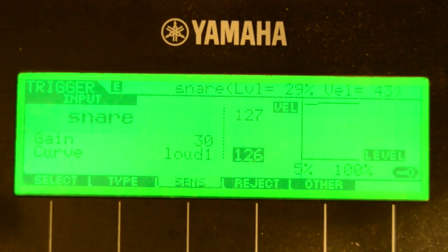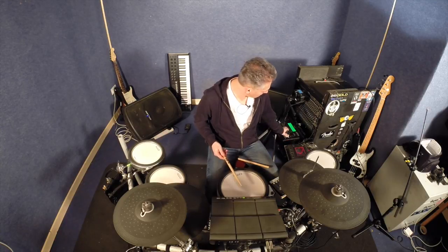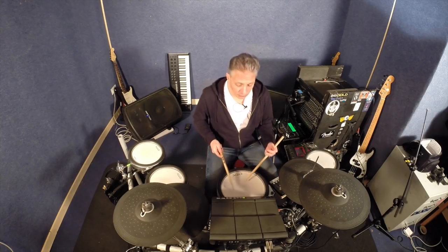It's now up to 126. The same touch — look how loud that is. So what you want to do is find the balance, find that point which is quiet enough for you and loud enough for you. You don't want to use it as a volume control though — this is purely for your touch, how the volume is in relation to the touch of your drum.